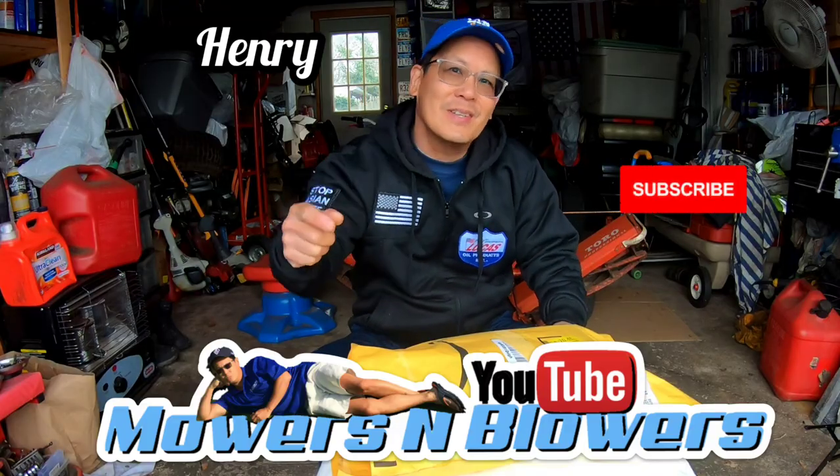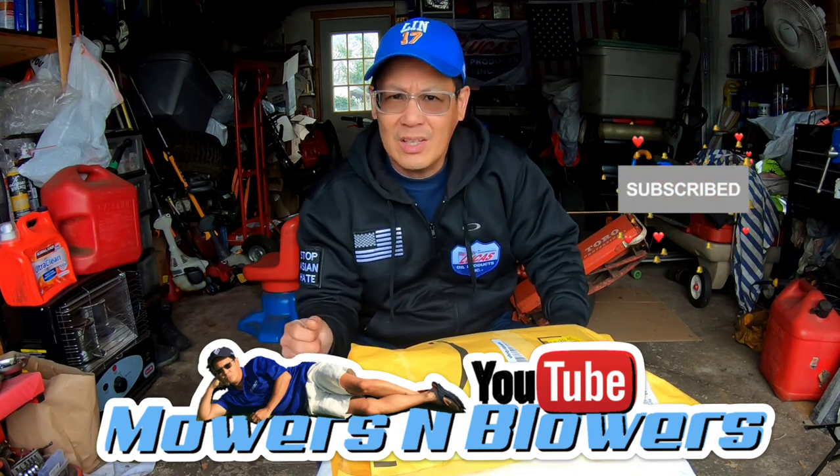Hey guys, how you doing? It's Henry at Mowers and Blowers. Good morning! Chilly day today on Long Island — it was 70 the other day, today it's like 40.